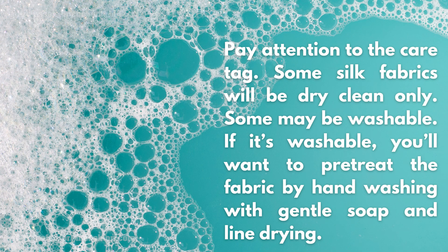Pay attention to the care tag. Some silk fabrics will be dry clean only, while some may be washable. If it's washable, you'll want to pre-treat the fabric by hand washing with gentle soap and line drying. This will prevent accidental water stains later.